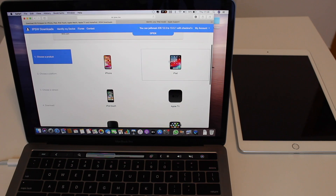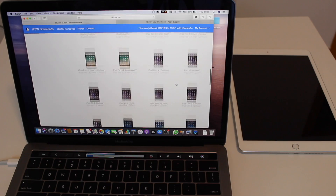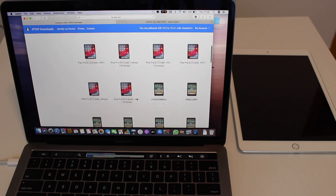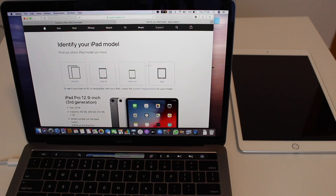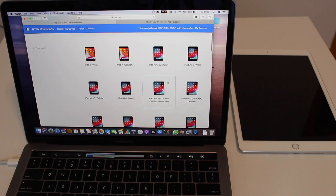Once you go to ipsw.me — link in the description — you'll need to choose your product, in this case iPad, and then choose your device. There are dozens of iPad models from the iPad 1 all the way to the iPad 7, which is the newest available right now. If you don't know exactly what iPad version you have, you can go to Apple's own support website to identify your iPad model — I'll have that link in the description too.